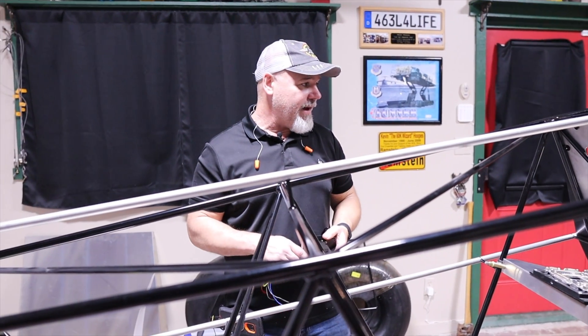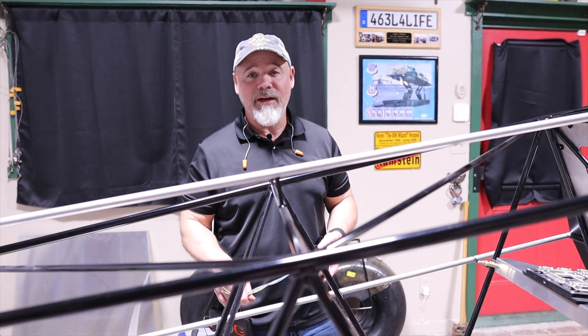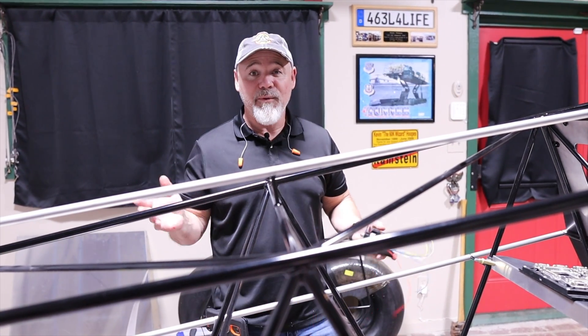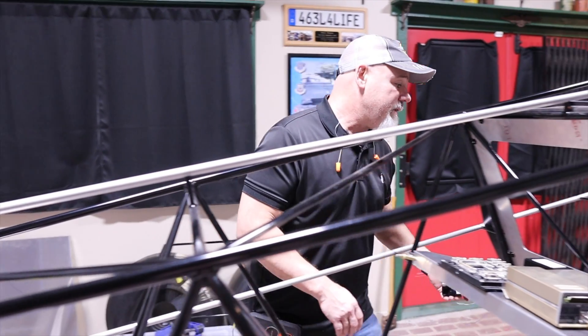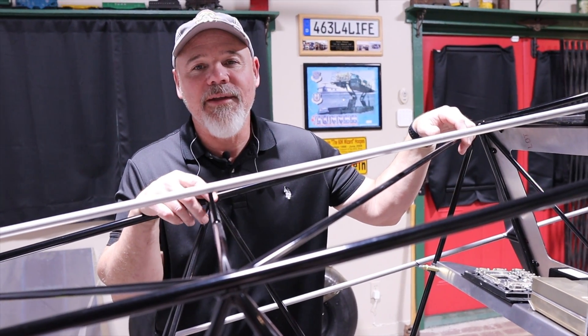So right now, I think that is my update for the week. Like I said, I do have a lot of cool side projects going on, just none I'm ready to show you yet. As soon as I get that ready to go, I will present them to you. Thanks again for watching and see you next time.